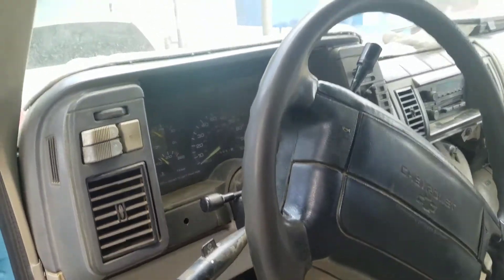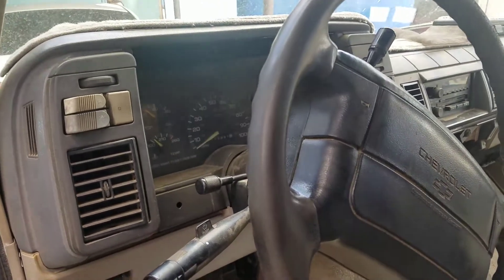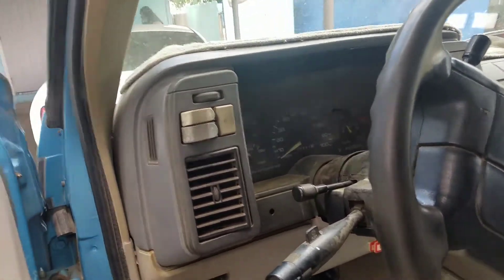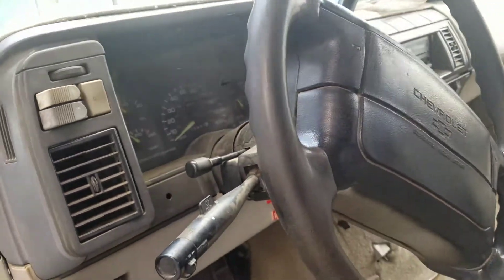What's up guys, this is your boy Scorpio. Today we're doing a video on a '94 Chevy Astro van. What we're doing today is diagnosing the check engine light. There's a check engine issue — if you guys can see right there, the check engine is on.